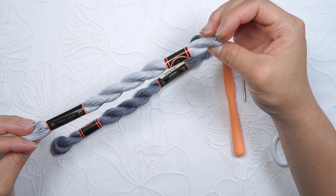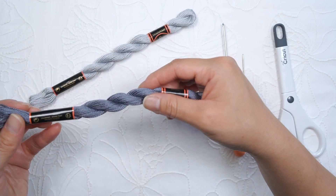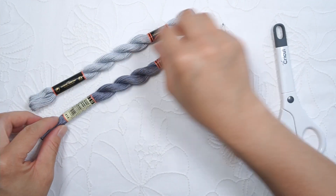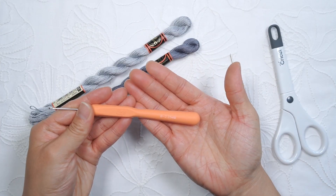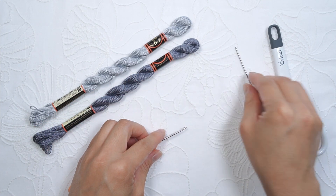Hey, it's Penia. I'm going to show you how to make a herringbone crochet bracelet. I have this embroidery thread from DMC. The darker color is number 414. We will be using this hook, B, 2.25 millimeter. You'll need a yarn needle and a scissor.